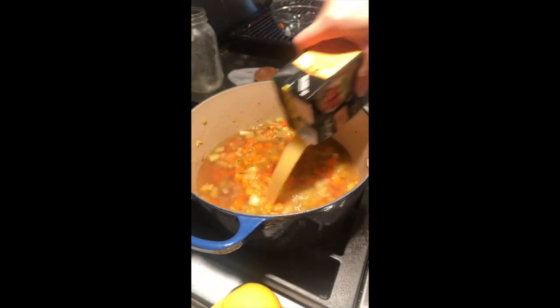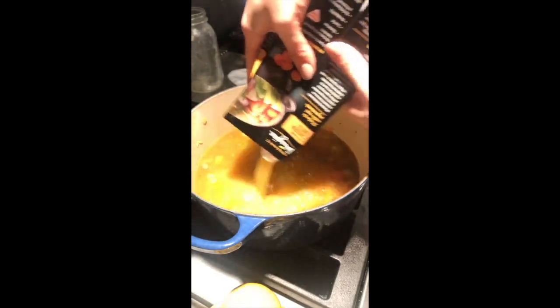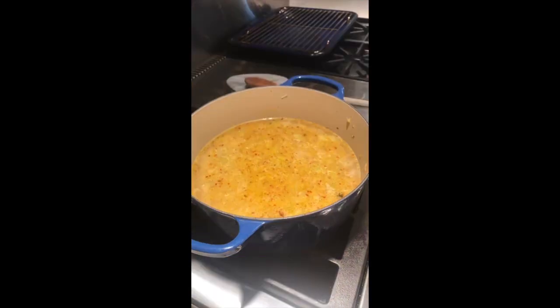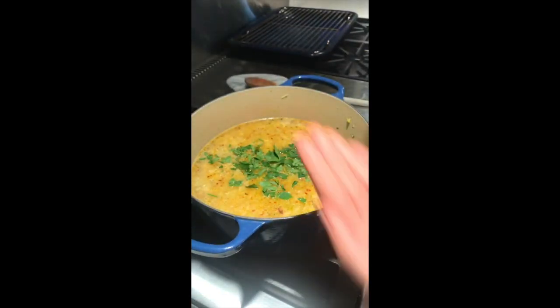And also when I don't have homemade, I like to use this brand — it's the only Whole30 one that I really like — and we're going to do eight cups of broth. So I'm going to do a blend because that was all the bone broth I had left over, unfortunately. I'm also adding in a fourth cup of fresh chopped parsley and about half a teaspoon of dried oregano.